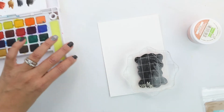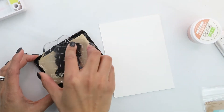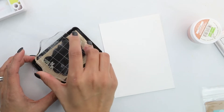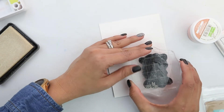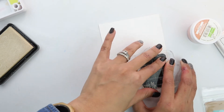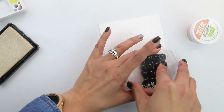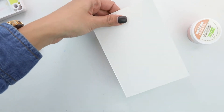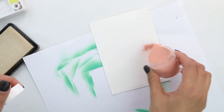Let's get started by embossing our sentiment using the rose gold. I have the stamp ready on my acrylic block. Be sure to ink it up and have a piece of cardstock underneath your heat embossing to catch the powder and get it back into its container. I'm using watercolor cardstock, which makes heat embossing a little more difficult, so I'm holding it down for a couple of seconds to get a nice clean, crisp image.